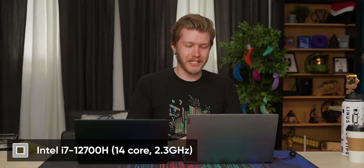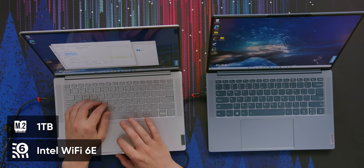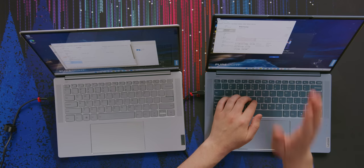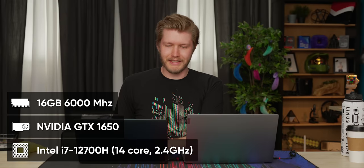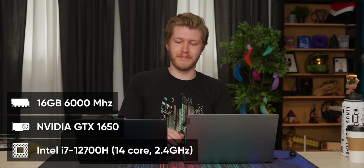We have an Intel i7-12700H — not even the P series. They just give you the full fat 14-core, 20-thread monster. This thing has 32GB of RAM at 1600MHz DDR5. I'm legitimately impressed — I just assumed it was a P series. We also have a one terabyte SSD, Intel Wi-Fi 6E, Iris XE graphics of course, but you'll never use those because it also has an RTX 3050. The other unit is a bit more reasonable: 16GB of RAM, a 1650, but it also still gets the 12700H for that massive CPU compute.